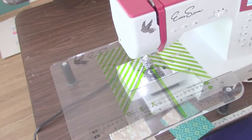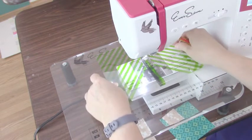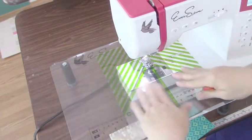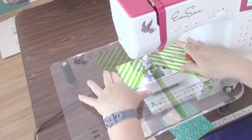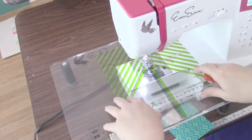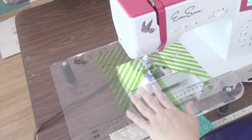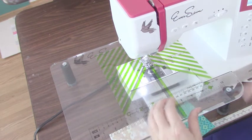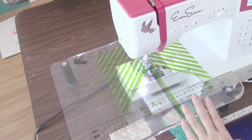Here we are at the sewing machine with the Clearly Perfect Angles tool already attached. It is simply a static cling — like a window cling. It's not sticky, easily repositionable. It's been attached to the surface of my sewing machine bed and my extension table. You will need some sort of surface area to attach this to. If you simply have just the machine with the free arm, it's probably not going to be enough space to use the tool effectively.